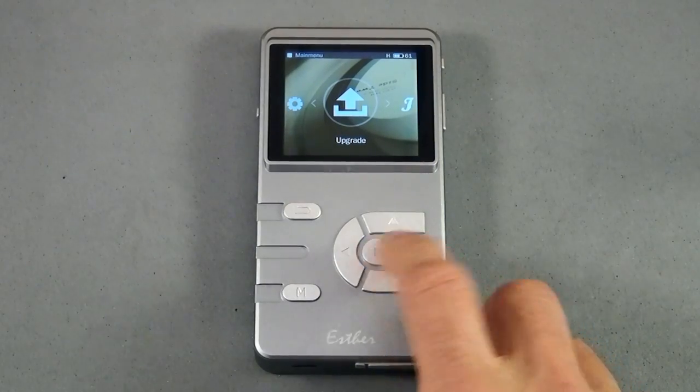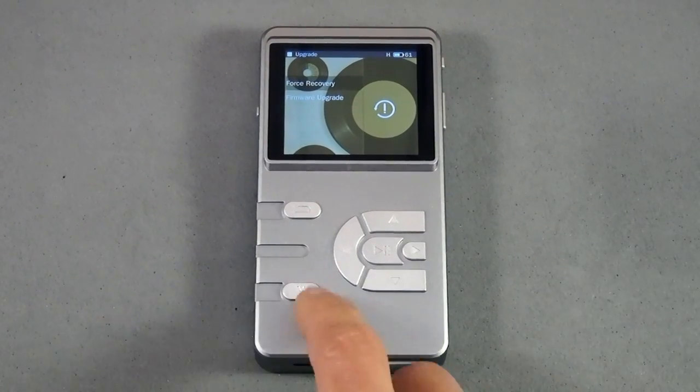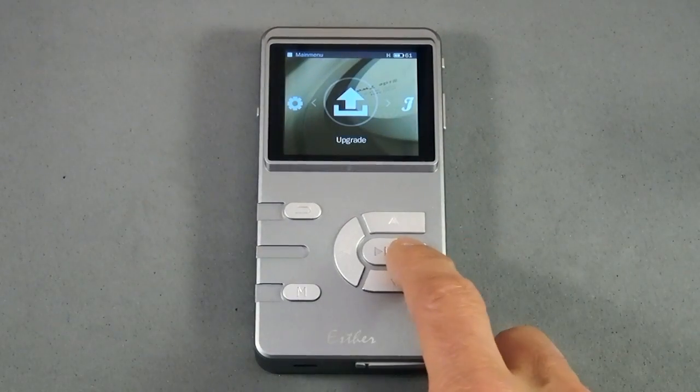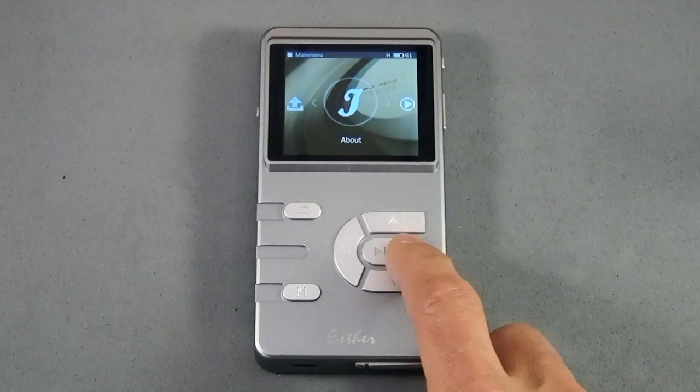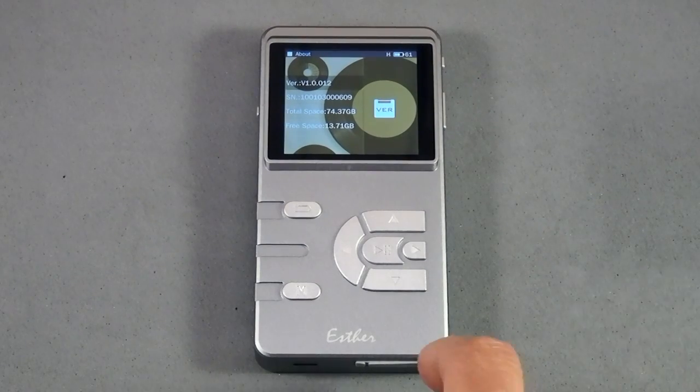If you go into upgrade, you can either force recovery, which is basically a factory reset, or you can upgrade the firmware. About just tells you about your player — what version of firmware you're running, how much space you have on the cards, et cetera.